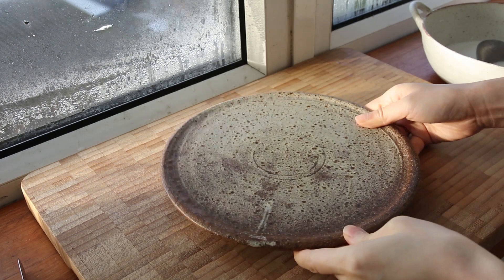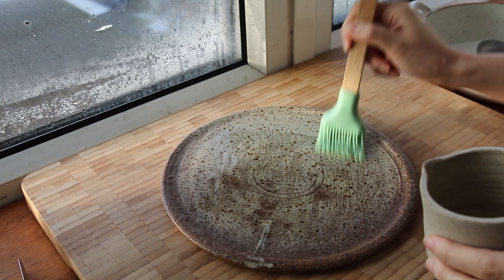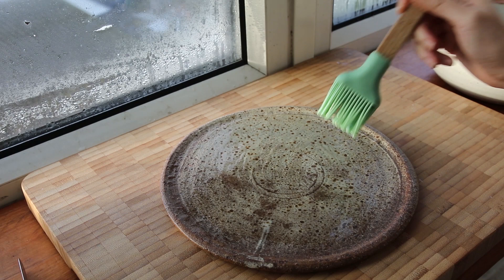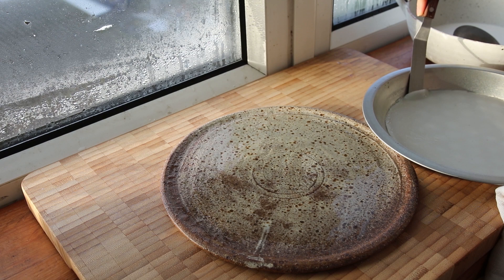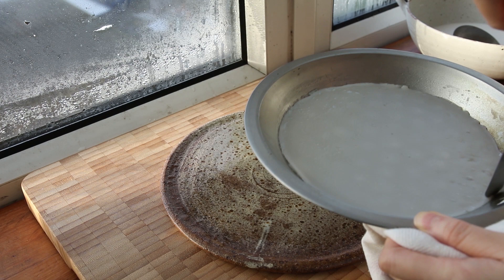Carefully, using some gloves, you want to take this out and maybe let it rest on the counter for 30 seconds to a minute. I'm also going to oil the plate I'm putting it on because these noodles get very, very sticky. You can either use oil or a fair amount of water — both work similarly. Then just take a spatula, and you really don't have to get the whole thing off — just a good bit of one side because afterwards it just peels off.